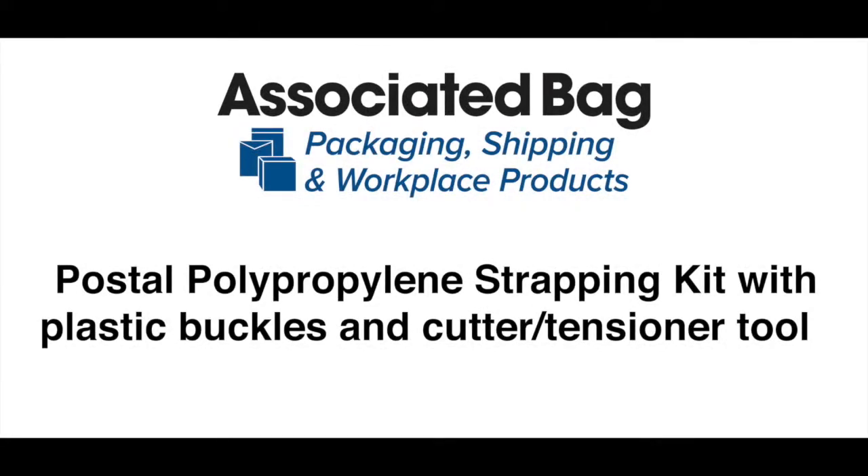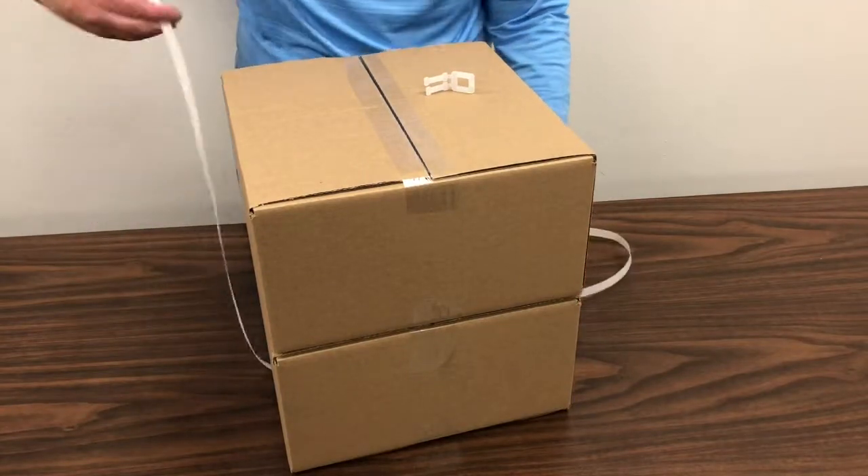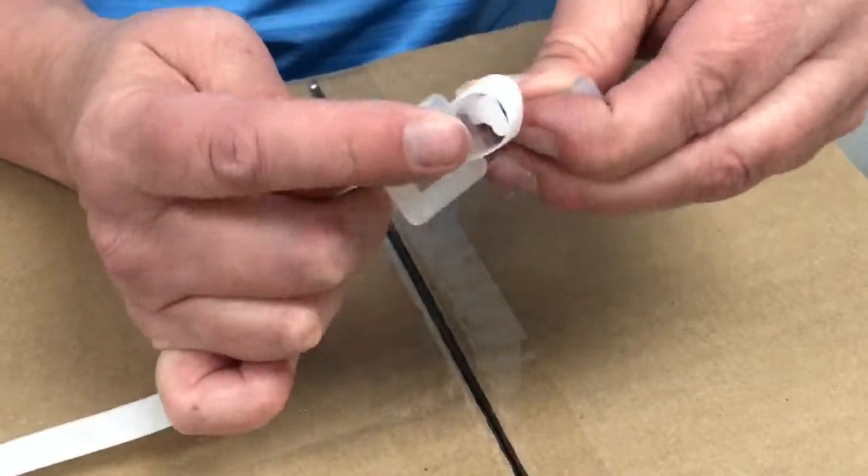Our postal polypropylene strapping kit includes plastic buckles, a manual cutter tensioner tool, and complies with postal regulations. Once again, wrap a length of strapping around your items and form a loop on one end. Push the loop through one of the buckles and push one of the buckle's prongs through the loop.